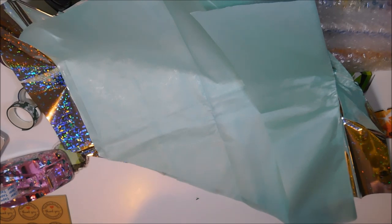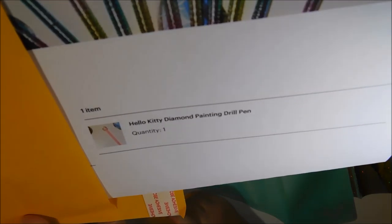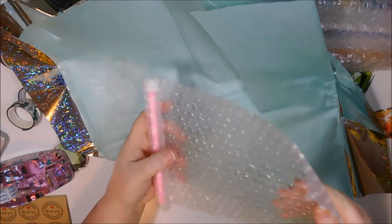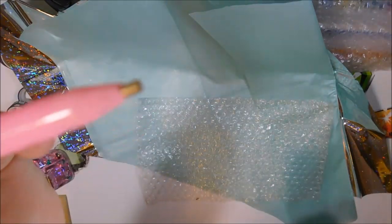The next order is for Delfina in California. She ordered my very last Hello Kitty pen. Here is your pen — right there is your Hello Kitty — and there's your drill tip.